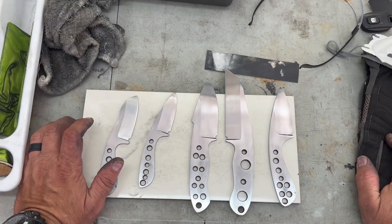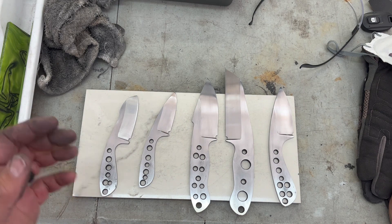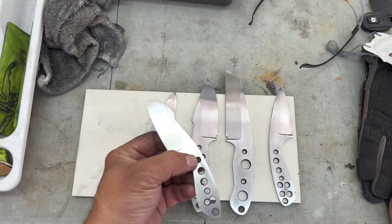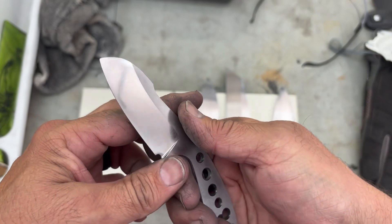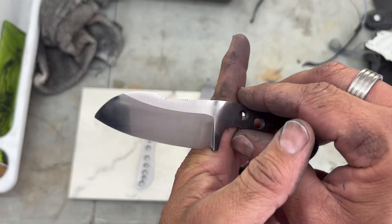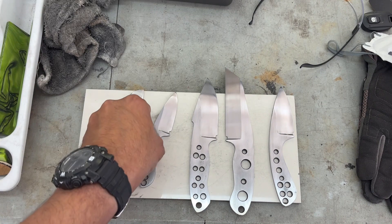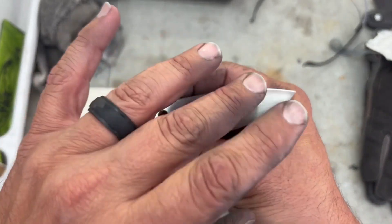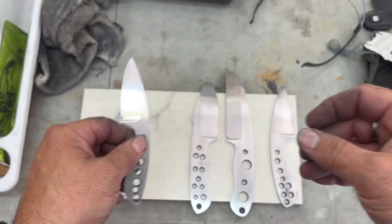Alright guys, there they are. The live stream went really well this morning, very productive. The belt satin flamingo is looking really good — that came out really really nice, so we'll get those handles on there. Got the bloom with the hand satin finish — gave them a little bit of polish just to polish them up, and these guys are ready for the maker's mark.